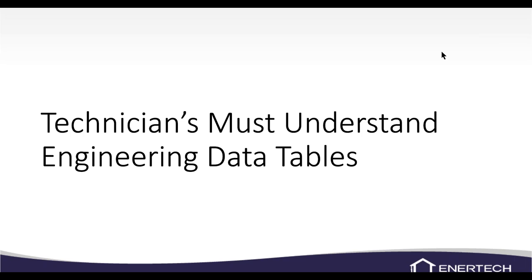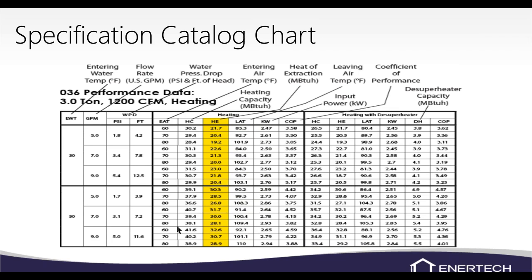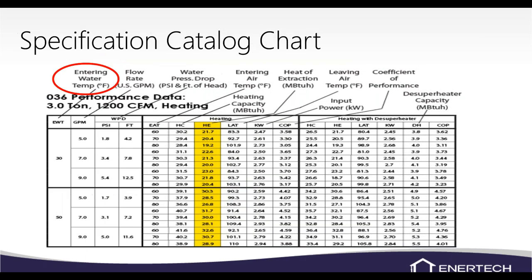First we need to understand the engineering data tables in the manual. This is an 036 XT unit, but all our charts look the same. The newer charts have closer entering water temperatures. Over on the left where it says EWT — that's entering water temperature on the source side. If you're at 45 degrees, you'd use the 50-degree mark. There are also correction factors in the manual for out-of-range values.